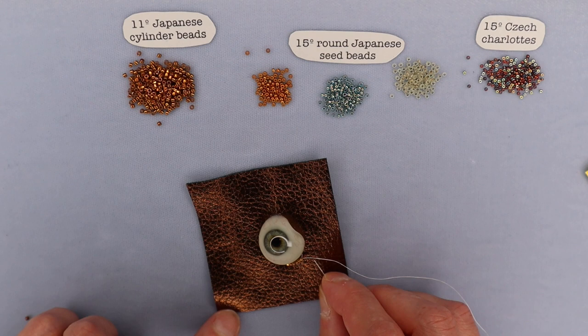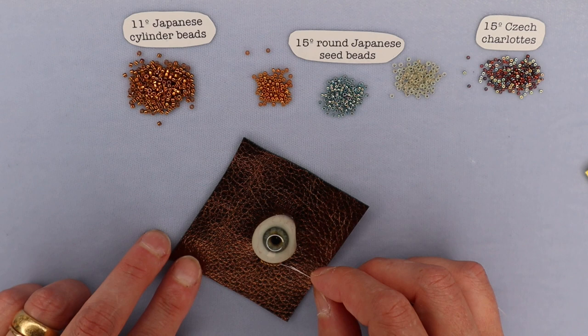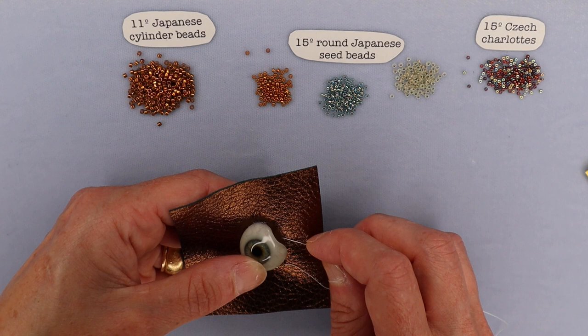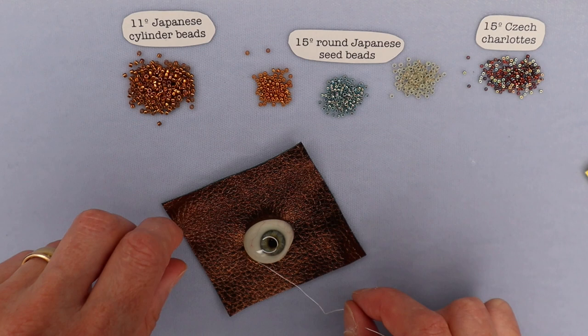We're going to go all the way around doing six at a time. When we get to the end, I'll talk about that last little section. Because parts of this eye don't come right down to the leather, just imagine extending the eye down to the edge — that's the line you want to follow. You don't want to stitch underneath the eye because it's going to make bezeling more difficult. So envision it coming down to the bottom, and that's the line you're going to stitch along. I'll be back when I get to that last section.